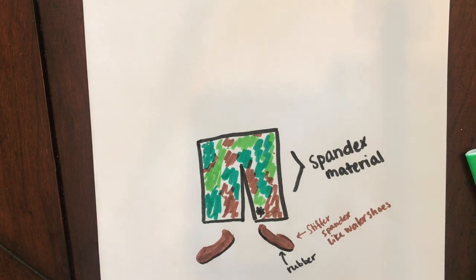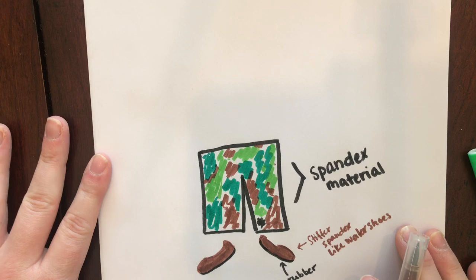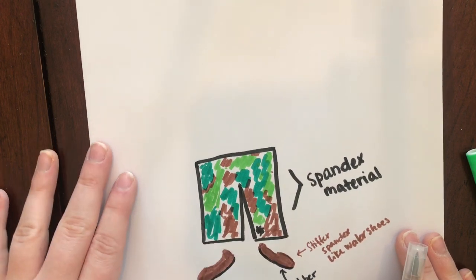I'm writing myself these notes so I remember what I want to say in my letter. Plus, when I submit this to Ms. Iki, I want her to see my design and know all the details that I thought of.